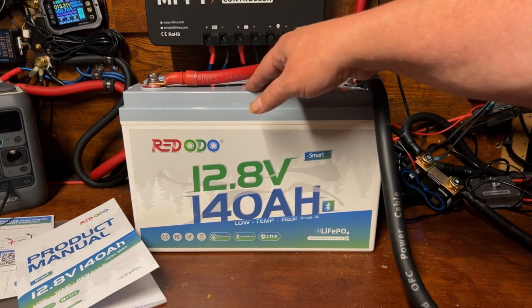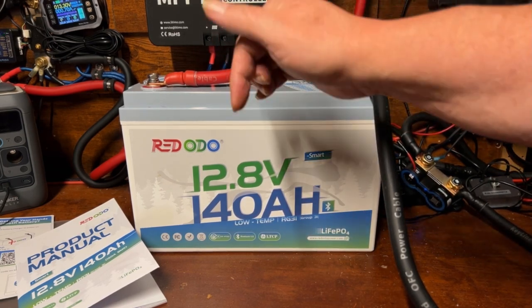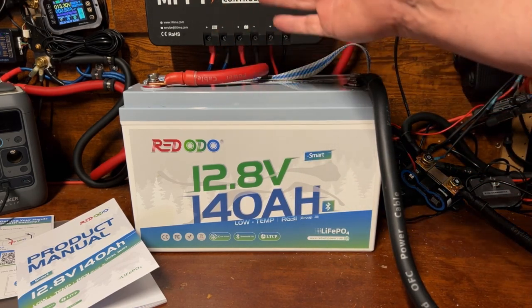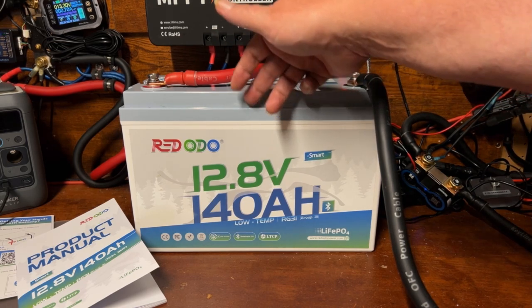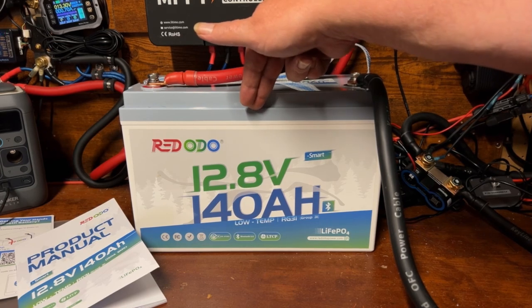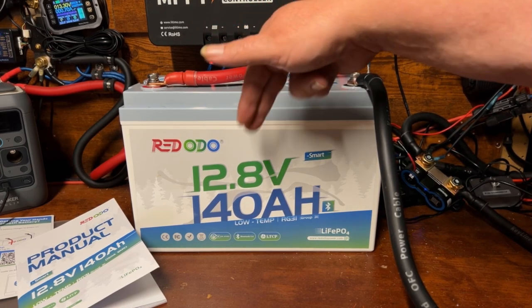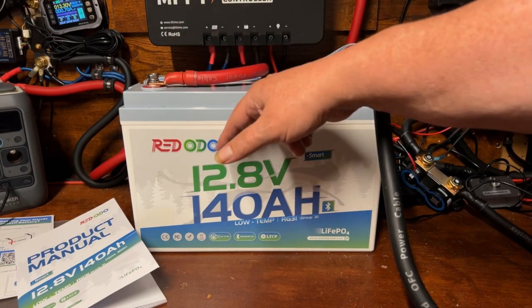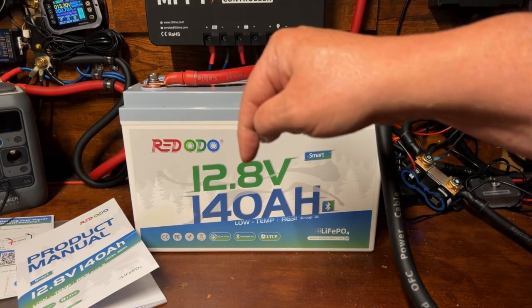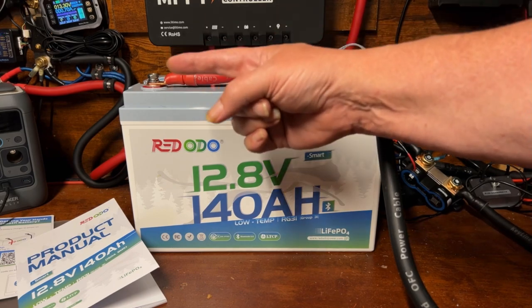The current price on this, including all the coupons for Black Friday, is around $238.28. I have an exclusive coupon for this exact battery of 8% off on their official website, and also a 6% off coupon you can use site-wide at Redodo's website if you want to check out other products. I'll drop all the links down below, along with links to some of my other battery review videos.